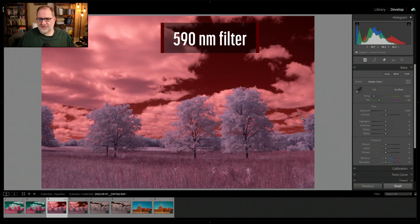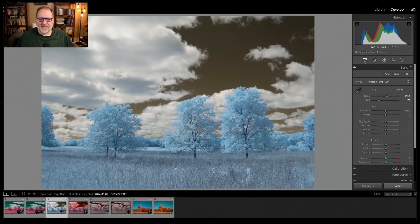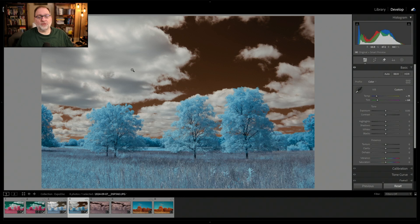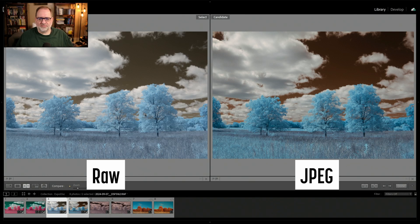Moving on to a 590 nanometer filter — here's the RAW image. If I try to set a white balance without a profile, there are limits to what I can achieve, so I'll select the custom profile infrared temp negative 100 and then set a white balance. The result gives soft baby blues in the foliage and a dark golden sky. For the JPEG, this is out of camera, and clicking to set a white balance with the picker gives good white balance in the clouds. Colors are a little punchier — the sky and foliage are more saturated — but no custom profile was needed. The fringing around clouds is again something to be aware of.